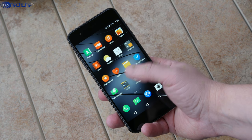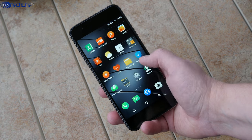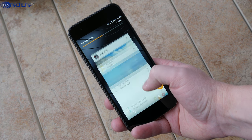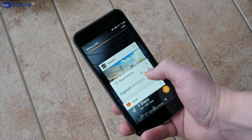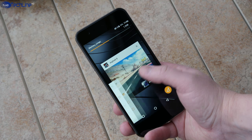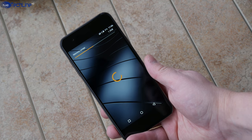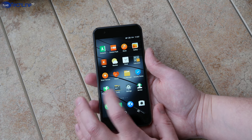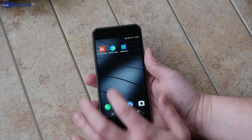The phone runs on Android 5.1 with a Gigaset skin on top. There are not too many features to talk about except for some redesigned icons and the app tray has been removed for some reason. Most importantly, the UI runs fast and I didn't experience any stutter even after installing quite a few apps.